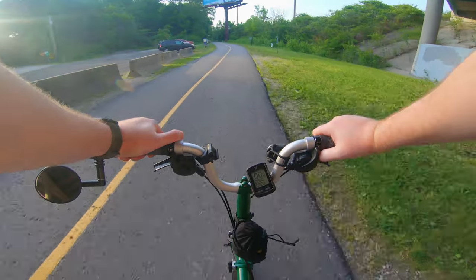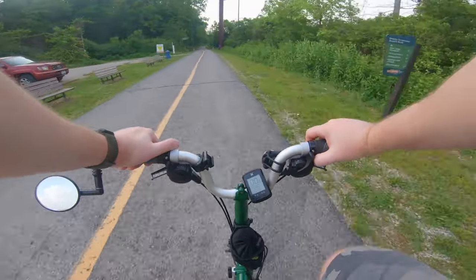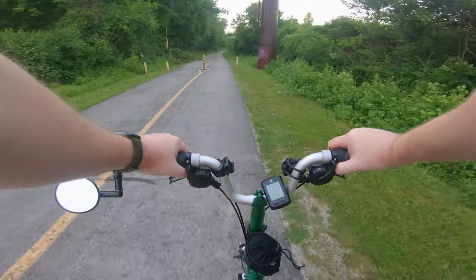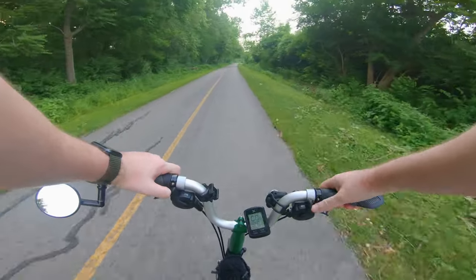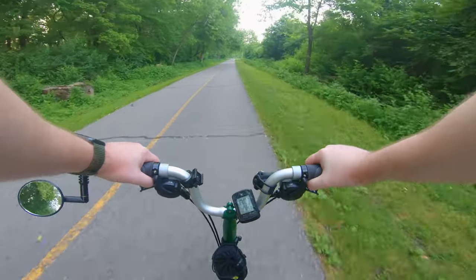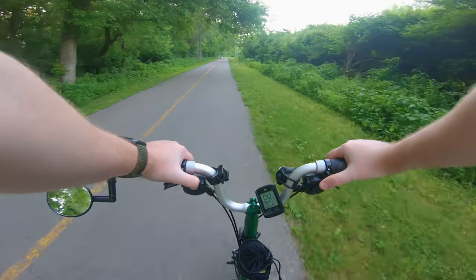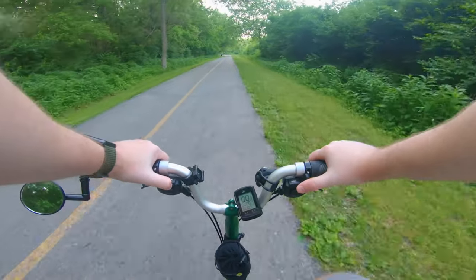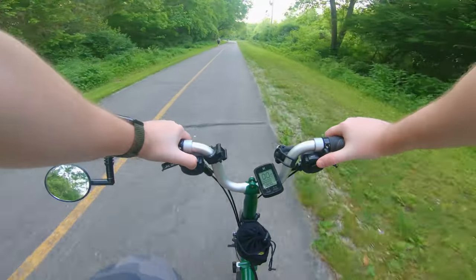The past couple days that I didn't record, I got the shifting down really well, so I can shift one, two, three, four, five, six without any problems. If you didn't watch my last video, shifting on a Brompton is a lot different than a normal bike, because you have your high and low gear over here and then you have a one, two, three gear over here — so it's basically a six speed. Your minus are the odd numbers and the plus are the positive numbers.